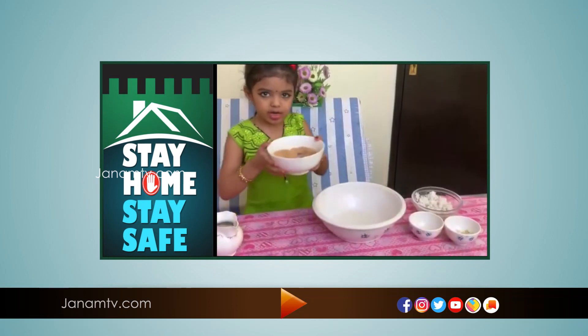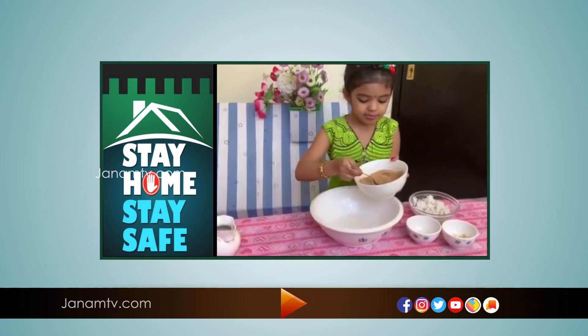I want to cook them in the back of the mill. It has a kitchen table, and I want to cook them in the middle. I will cook them in the back for my eating.